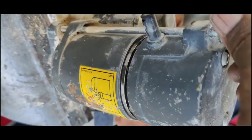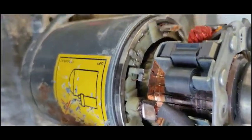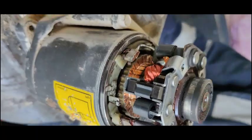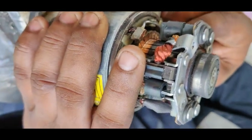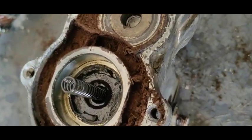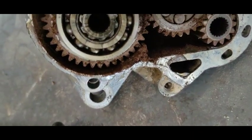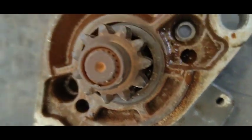I'll check all the parts completely — they are not in good condition. I will also show you another problem. There is too much dirt inside the starter motor, so I will clean it completely using WD-40 and diesel oil.